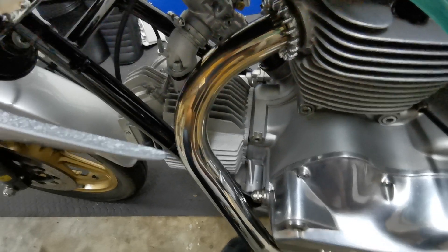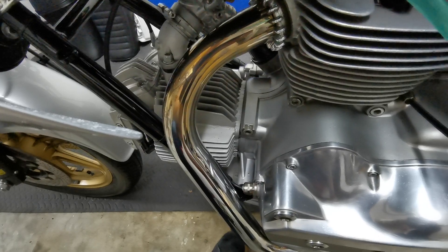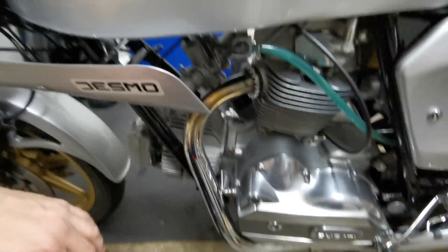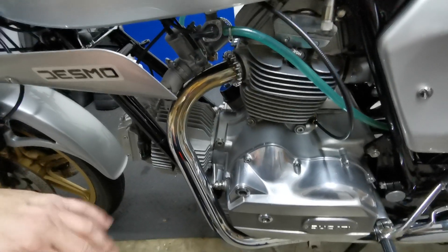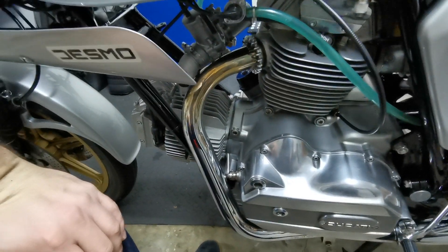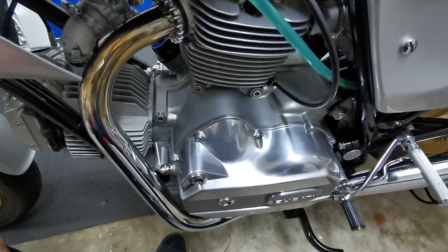Other than that, the engine is fully rebuilt, carbs are rebuilt, everything's in beautiful condition and running very nicely. Okay, now I'm going to put these on and have a look at it again afterwards.